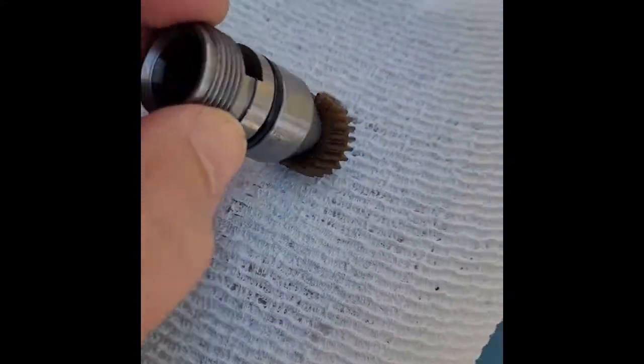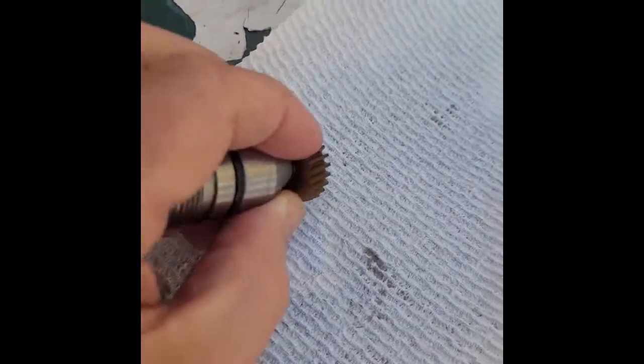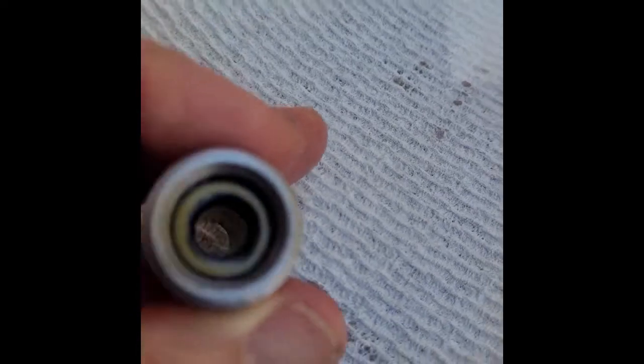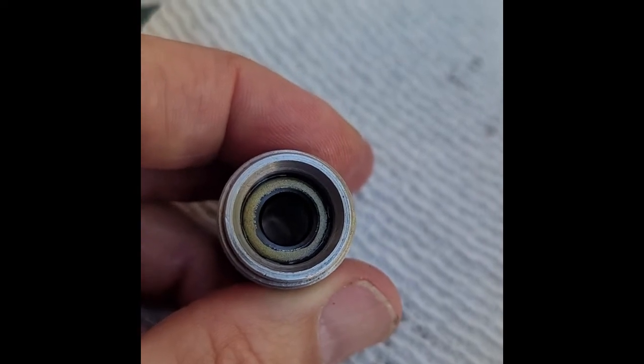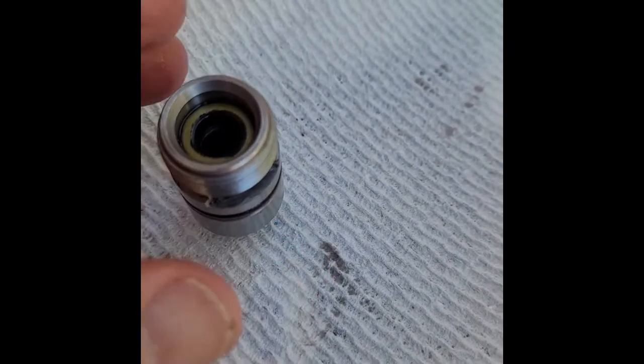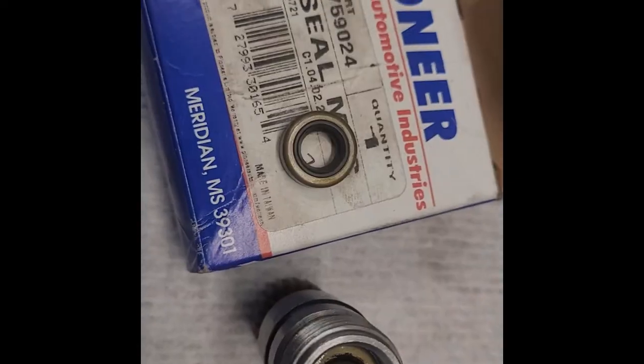We have the suspect part out on the table. I'll clean it up a little bit. From what I've read, this plastic gear slides out easily. The way it feels, I can believe that seal right there could be worn out — it's really not an o-ring, it's a seal. The gear feels slightly wobbly in there, and if there's any wobble, that means there's not a good seal. I'm going to replace it.